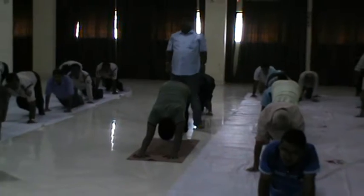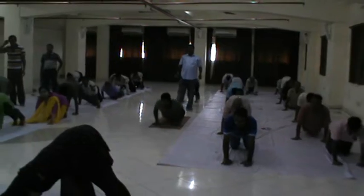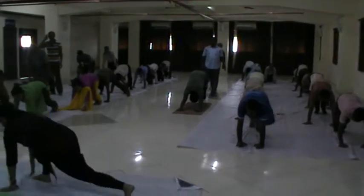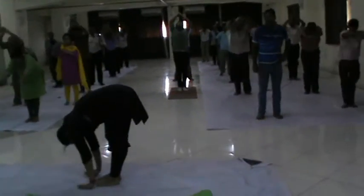Knee, chest and chin. Inhale cobra. Exhale downward dog. Inhale forward bend. Inhale and exhale.